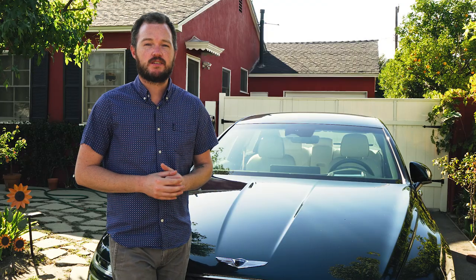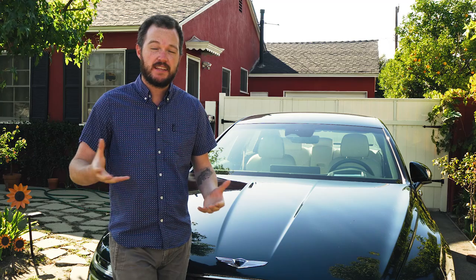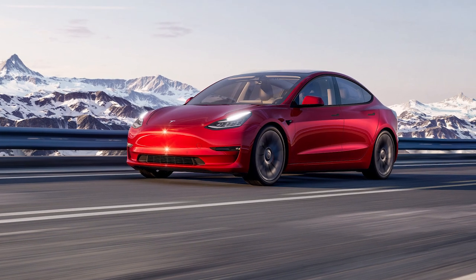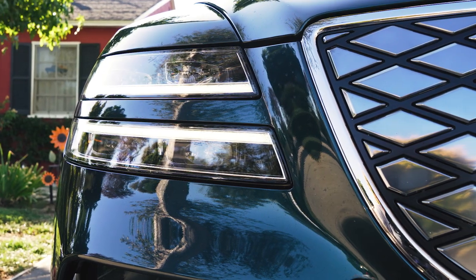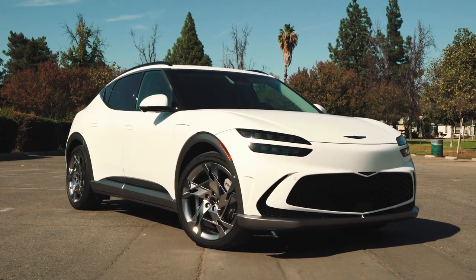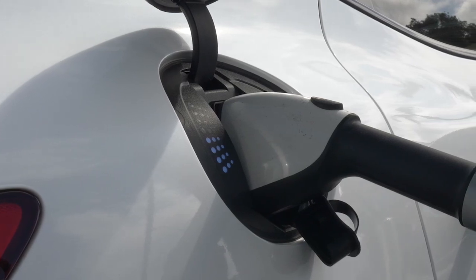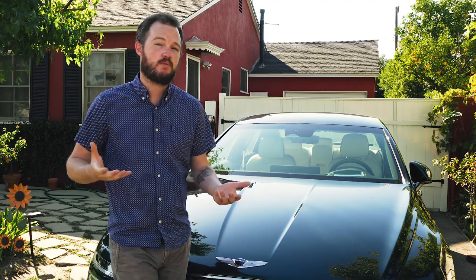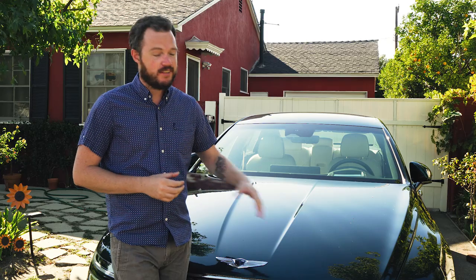The Genesis Electrified G80 starts at just under $81,000, placing it in a relative white space among mainstream luxury EV sedans. The Tesla Model S is about $20,000 more, and the Model 3 about $20,000 less, but the G80 offers a much better interior and more conventional exterior styling. A more interesting comparison is with the Genesis GV60 EV SUV — the GV60 can't quite match the 282 miles of range, but offers similar charging and more interior space. If you need room for friends, go GV60; if you want maximum efficiency per electron, the G80 is your pick.